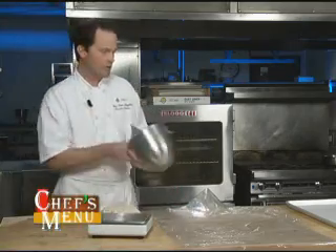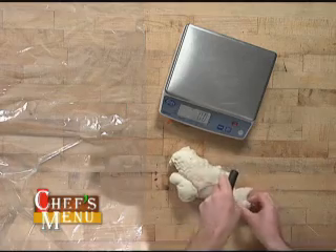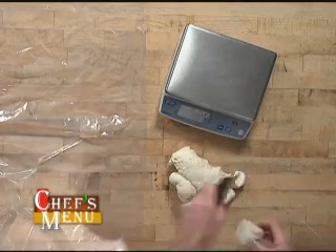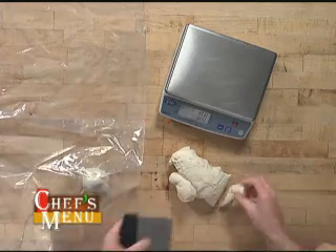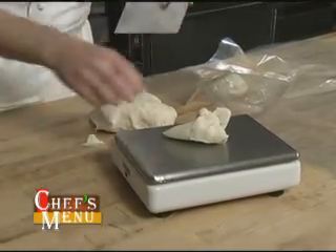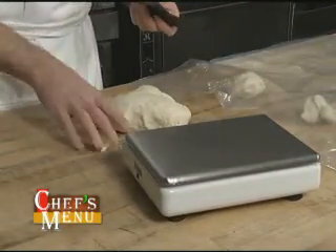We're going to scale this dough at four ounces apiece for four-ounce bagels. Coming in with a scraper to start portioning out. As I portion, I'm going to keep this dough protected under either a plastic bag or some saran wrap, because it is such a lean dough it has a tendency to form a skin on it very quickly.